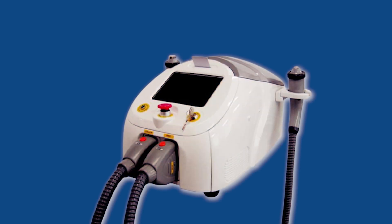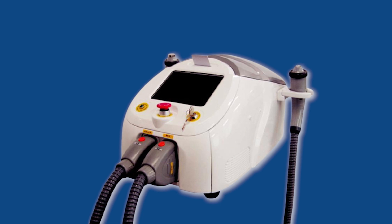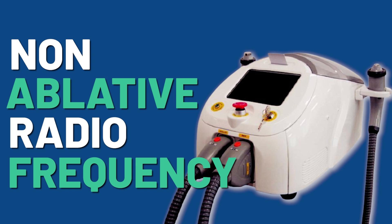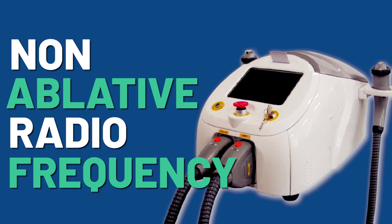Today we'll be covering brand new research about a potential breakthrough in the medical device sector: non-ablative radio frequency. We're going to break it all down for you, explain exactly what it is, and how it works to reverse hair loss and the results you can expect.